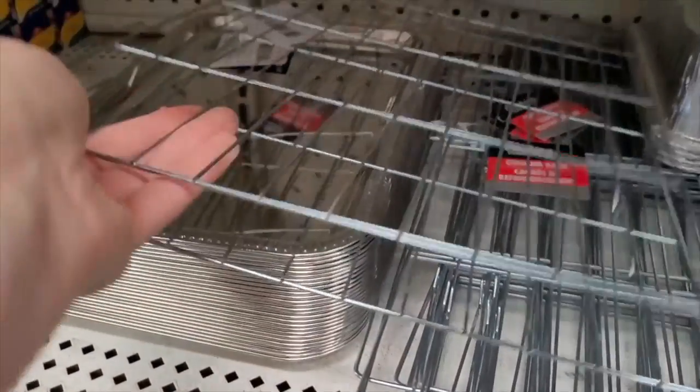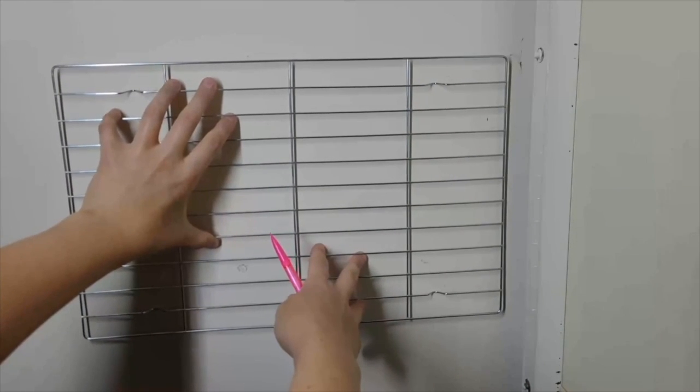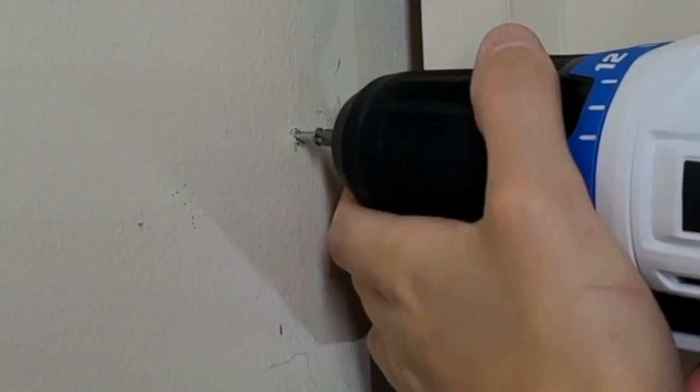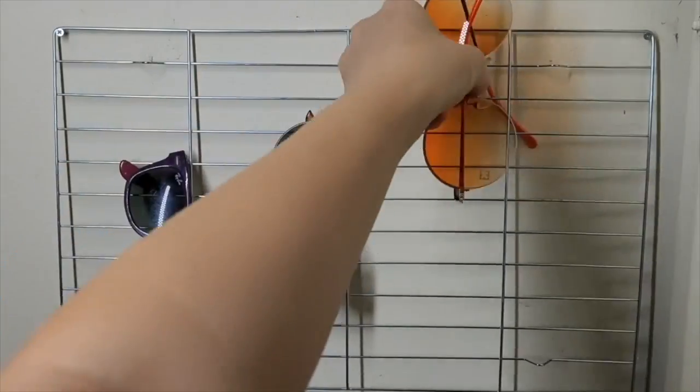Grab a metal cooling rack. You will need two screws. Go into your closet and get your rack in a straight line. Mark the corners of the rack. Screw your first screw in. Put your rack onto the screws. Fill your rack with sunglasses.